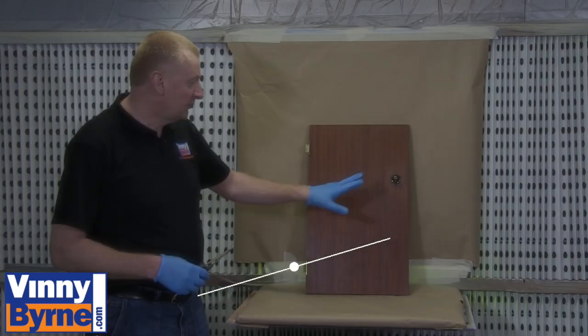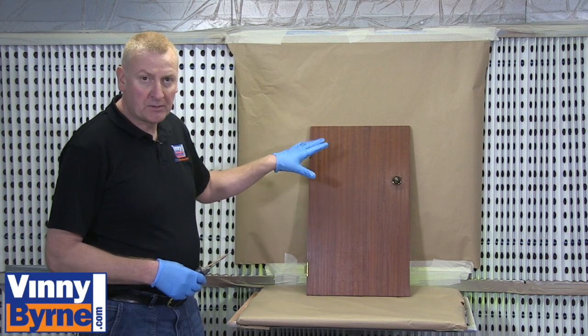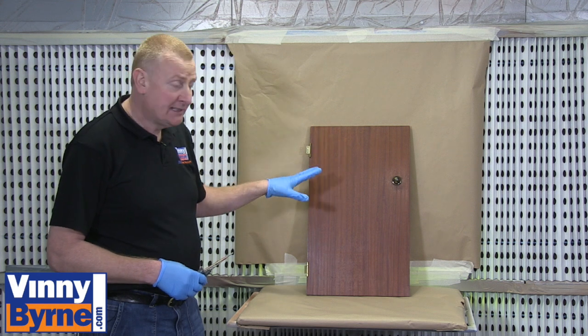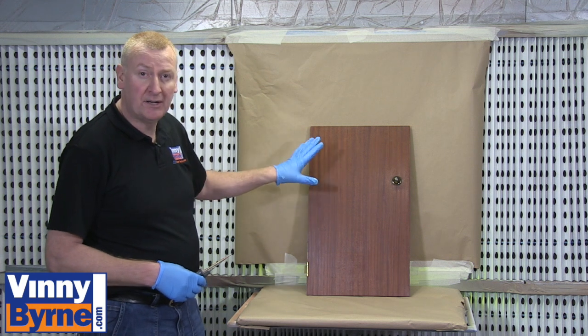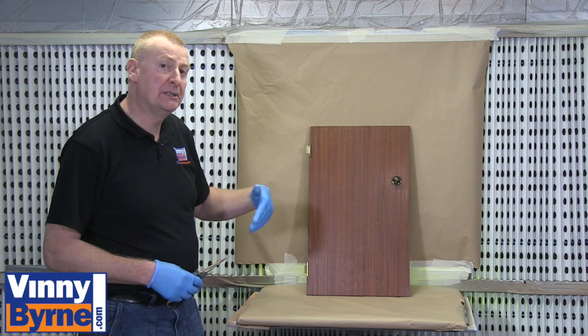I'm just going to remove the handle and the hinges. Then what we're going to do is degrease the door, remove any grime or dirt that's on the surface, and sand it. In this particular panel it's not bad — I'm going to hit it with P240 grit which will be fine. I'll clean it off and then get it ready for the next stage, which will be the priming stage.